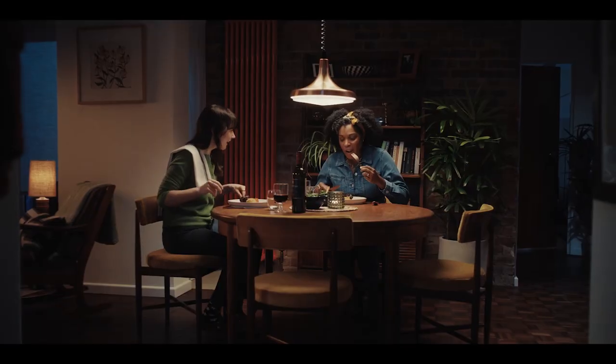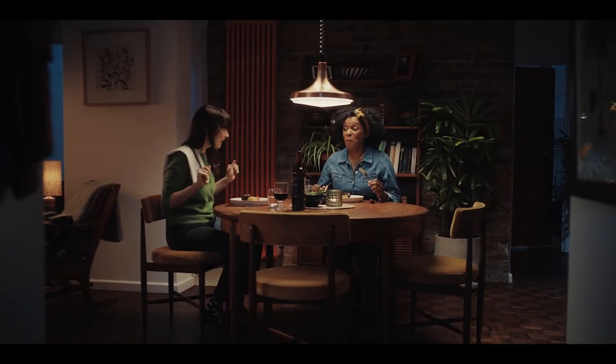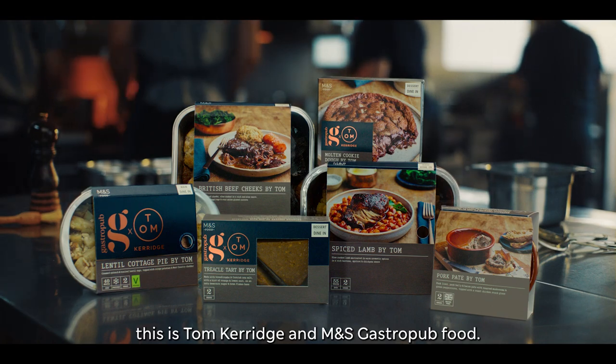This is not just food. This is Tom Kerridge and M&S Gastropub food.